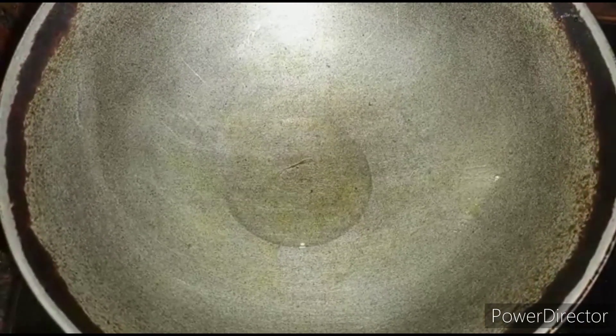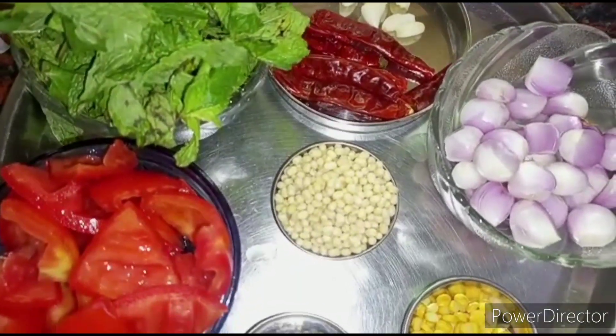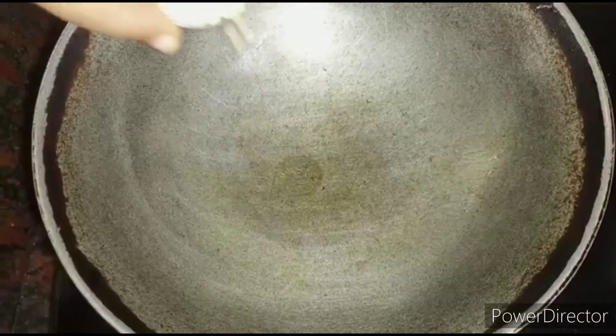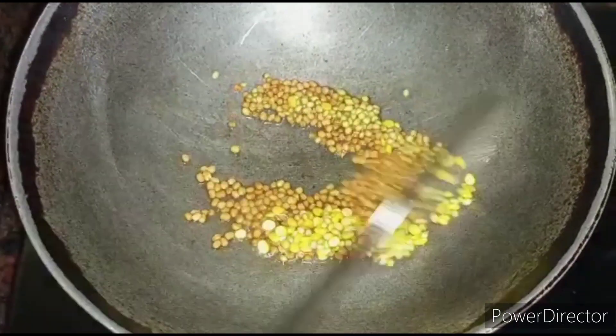In the same pan, add a little oil. Now let's add the ingredients one by one as we put them in the pan: one tablespoon urad dal, half tablespoon channa dal, and one teaspoon of coriander seeds.